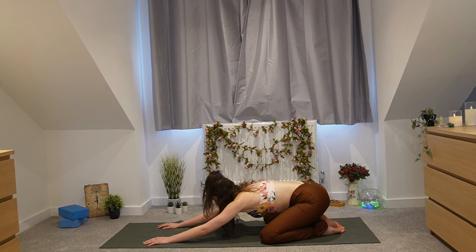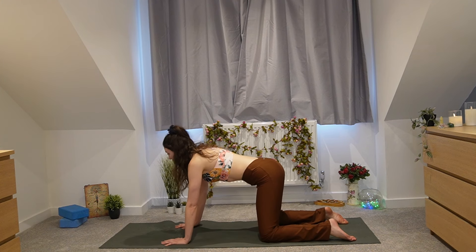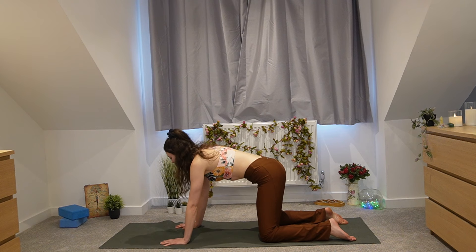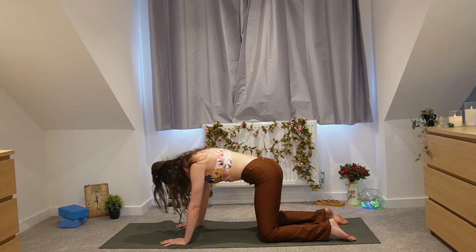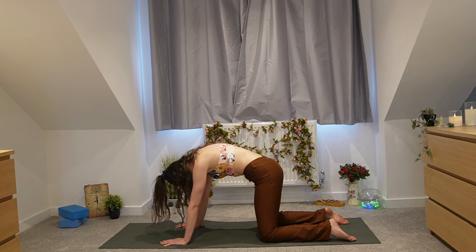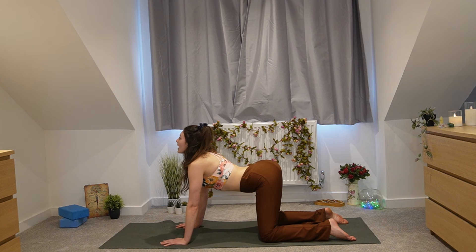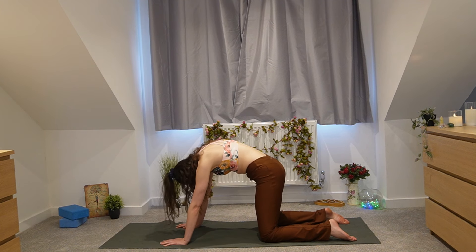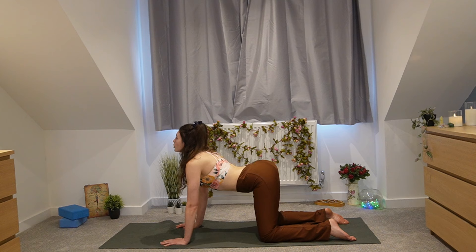Inhale and slowly roll up to table top pose — hands underneath the shoulders, knees underneath the hips. A few rounds of cat and cow: inhale, drop the belly, lift the gaze, push the shoulders back, core engaged. Exhale, round the spine, drawing your chin in towards your chest. We'll do a few more rounds to warm up the spine. One more time — drop the belly, lift the gaze, maybe push your shoulders back a little bit more.